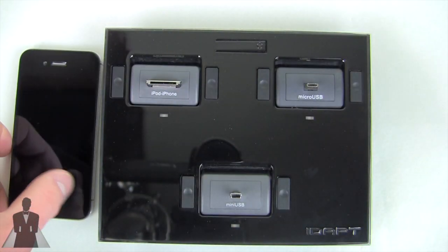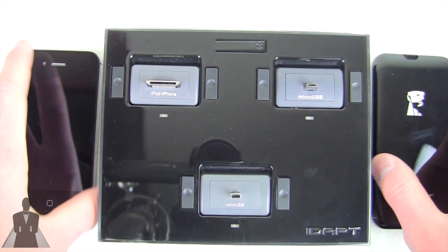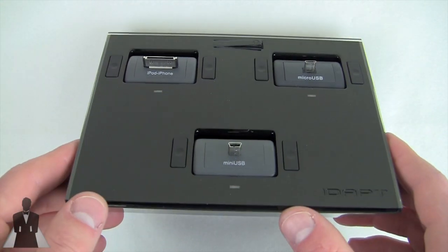It does charge devices rather rapidly. In fact, it charges faster than the charger included with the iPhone, which surprised me. So that was something I found pleasant — it charged my iPhone really, really quickly.